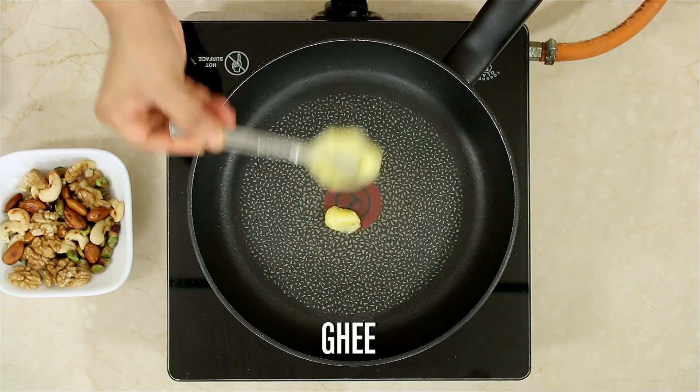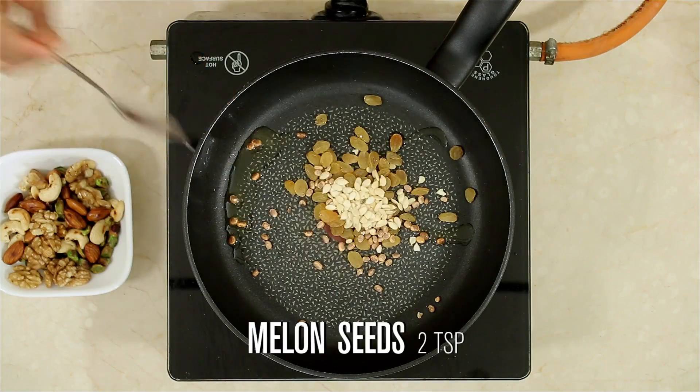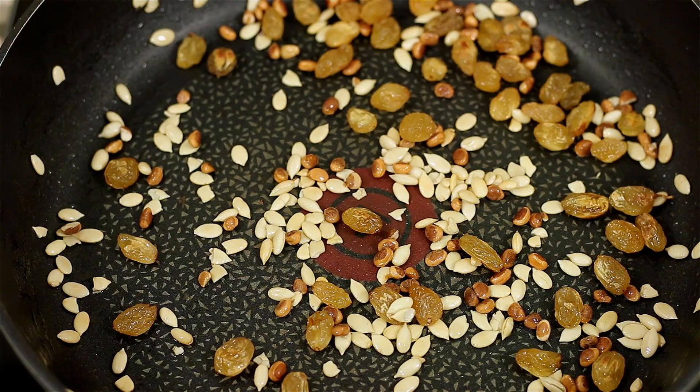Take a little ghee, add raisins, 1 tsp of charoli seeds, and 2 tsp of melon seeds. Turn off the stove and keep this aside.